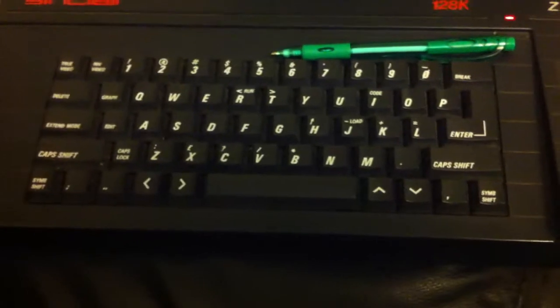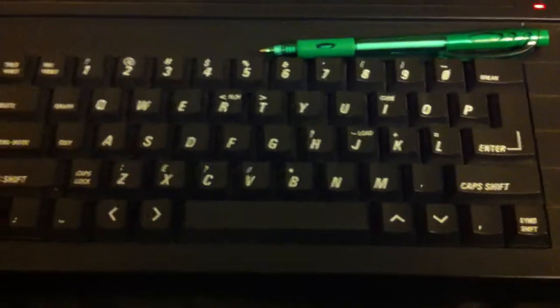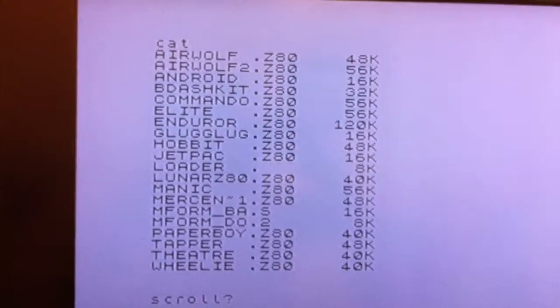Here is a little video of how to run files on the Plus 3 CF card, so bear with me. First off we'll do a cat — that's what's on my CF hard drive. Or CF actually.